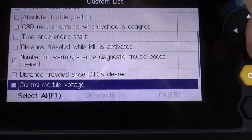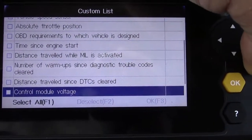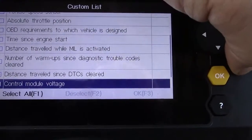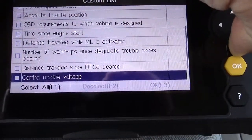Here's some other great information: time since engine start, which shows how long the engine's been running; distance traveled while the malfunction indicator light is activated; number of warm-ups since diagnostic trouble codes cleared; distance traveled since diagnostic trouble codes cleared; and so on.